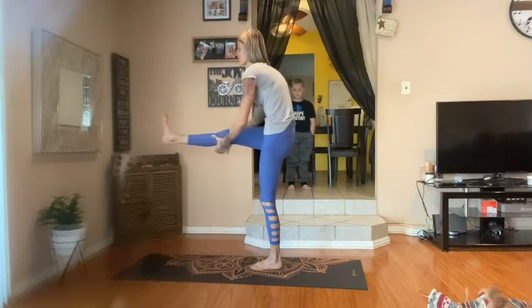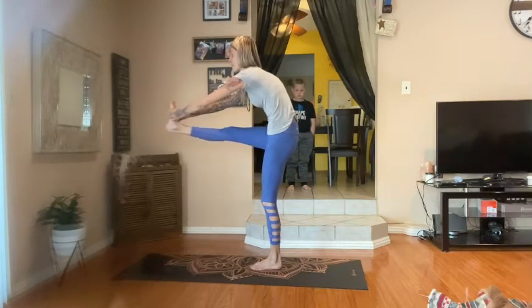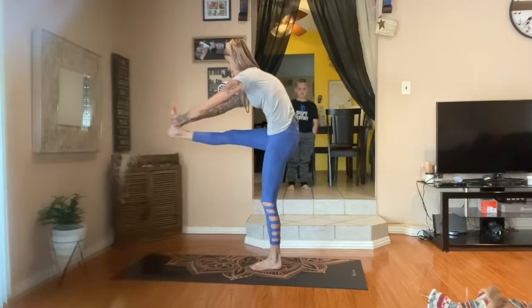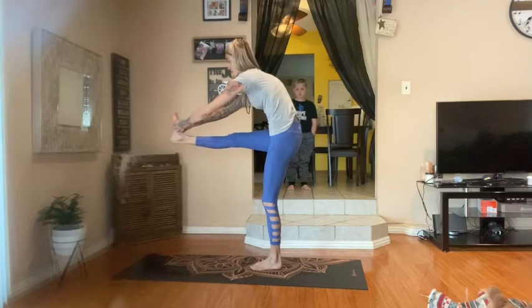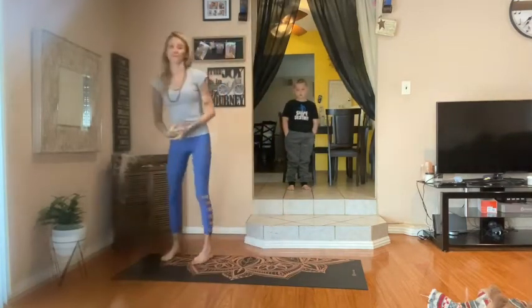It can be here, here, or here. What we're doing is trying to spread the elbows apart. Tuck the chin and knees with the toe. Five deep breaths. On your last breath, lift and let go.